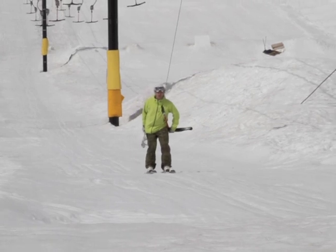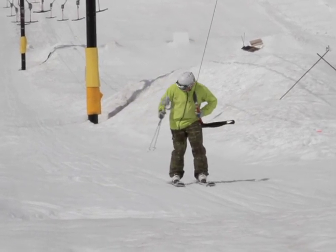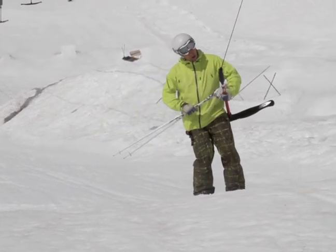Hi, I'm Ralph from skitipdujour.com and I'm back again to show you how to get off a T-bar. I've still got my poles in one hand and I've got my other hand on the bar here.